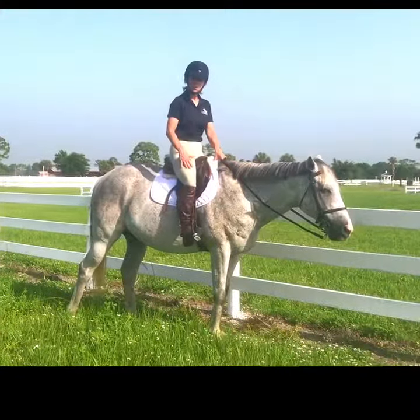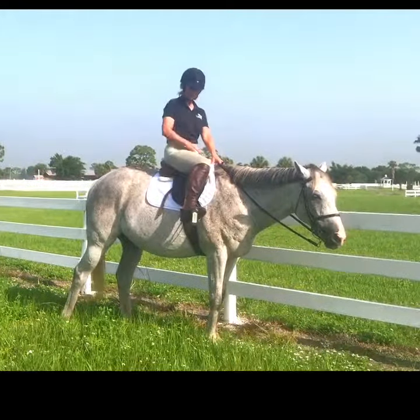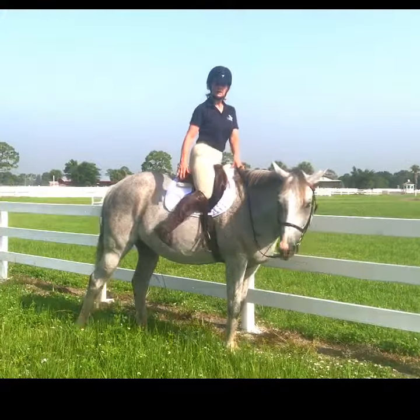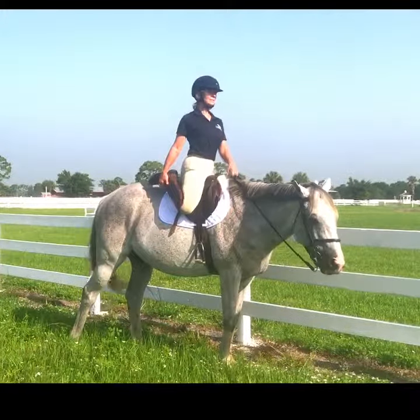Hip flexors are up here, quads are here. We need to be sure that we're not overactive in those muscles or we'll tend to have a short leg when we ride. What we want to do is gently take the foot out of the iron, bring that heel back into your hand, looking straight ahead and sitting up tall.